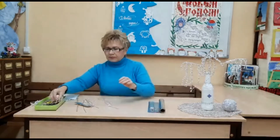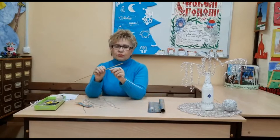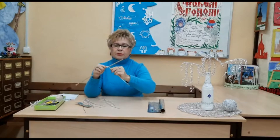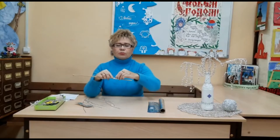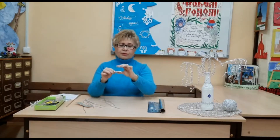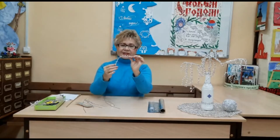Начинаем придавать форму. Для этого нам нужна спица. Берём нашу верёвочку, держим пальчиком и обвиваем вокруг спицы — делаем вот такую спиральку. Желательно, чтобы витки спиральки касались друг друга, без расстояния между ними. Пальцами немножечко закрепляем спиральку, затем вытаскиваем спицу. Получилась такая пружинка — растягиваем её и получаем вот такие кучеряшки у веточки.